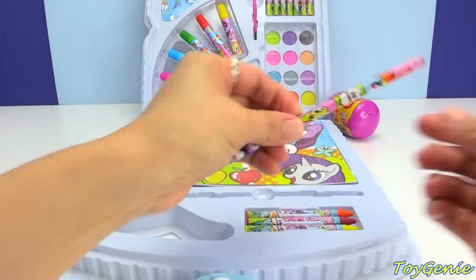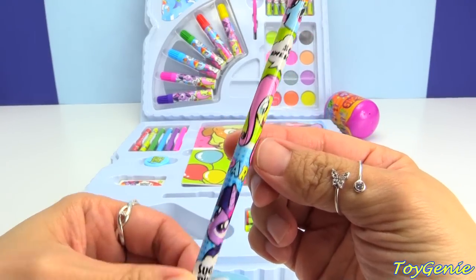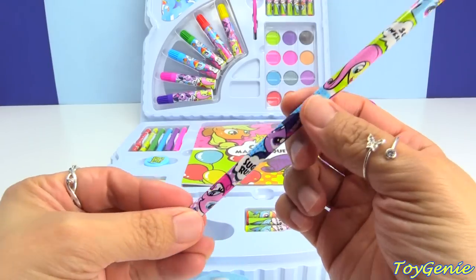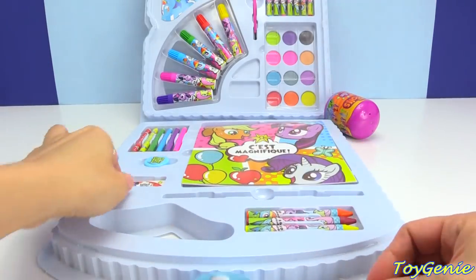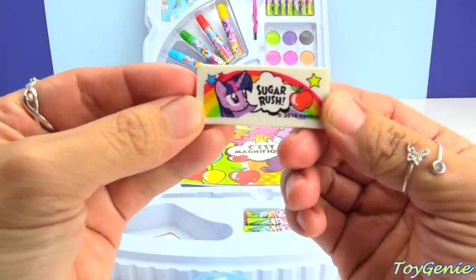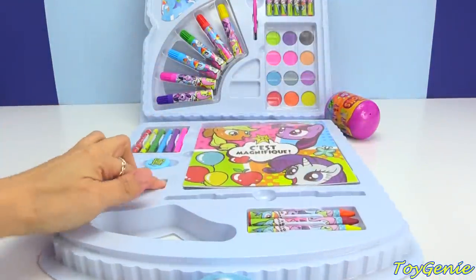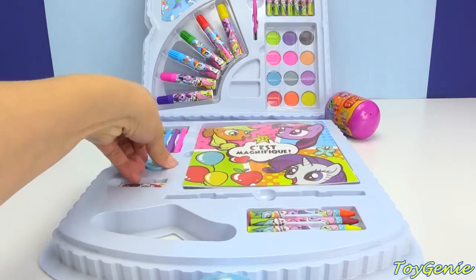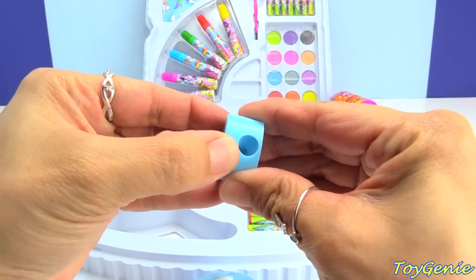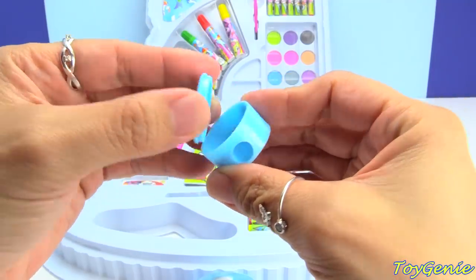And here we have a pencil, and we have Rainbow Dash, and it says So Awesome, Fluttershy, Twilight, Sugar Rush, Pinkie Pie. And then there's also an eraser that says Sugar Rush with Twilight Sparkle. And here is a pencil sharpener — super cool. This is one of those where it's self-contained, so when you sharpen your pencil, all the shavings actually get trapped inside.